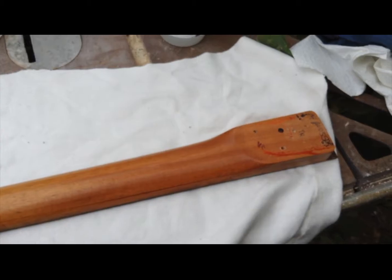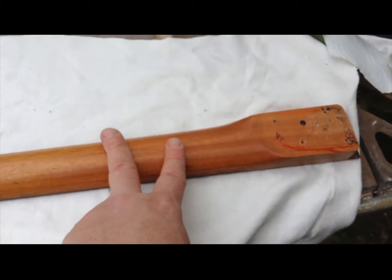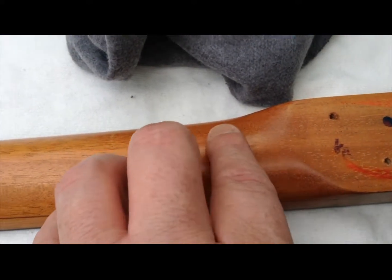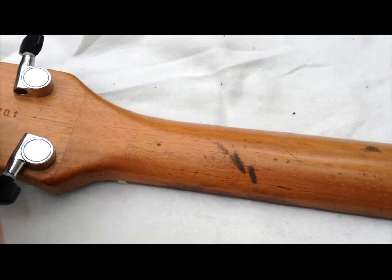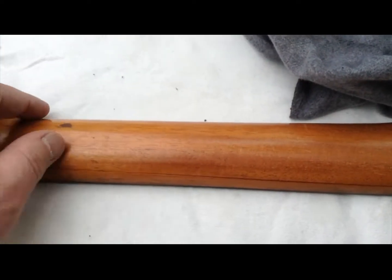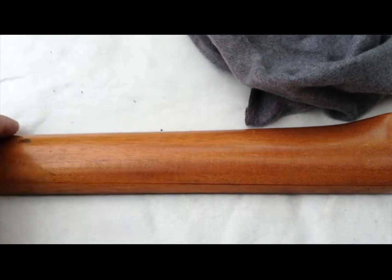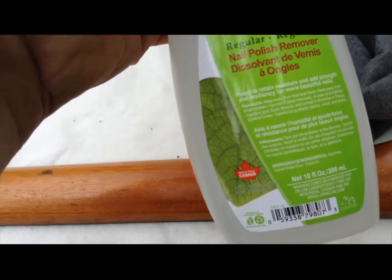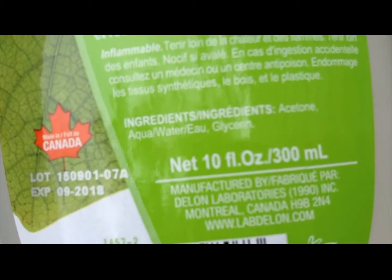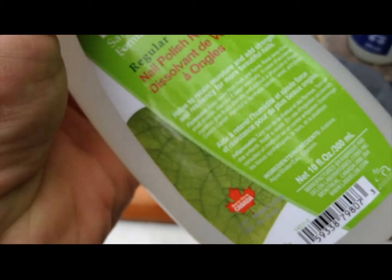Everybody out there is saying naphtha or acetone. I don't have any lighter fluid, so I'm gonna start with some isopropyl and see what happens. Nothing appears to be coming off but it's gotten a hell of a lot shinier, and some of the places where it was goopy are really bad. For shits and giggles I'm gonna try a little bit of acetone on this. Don't spend money on acetone - nail polish remover is acetone, that's all it is. Tell whoever you know who has nail polish - they're putting acetone on their nails.